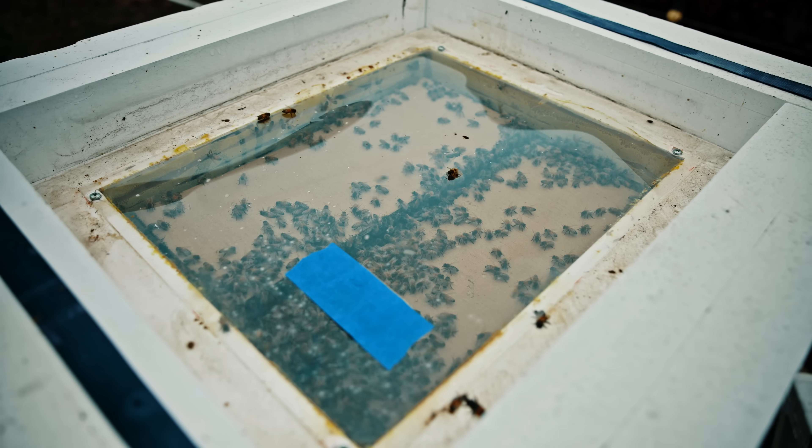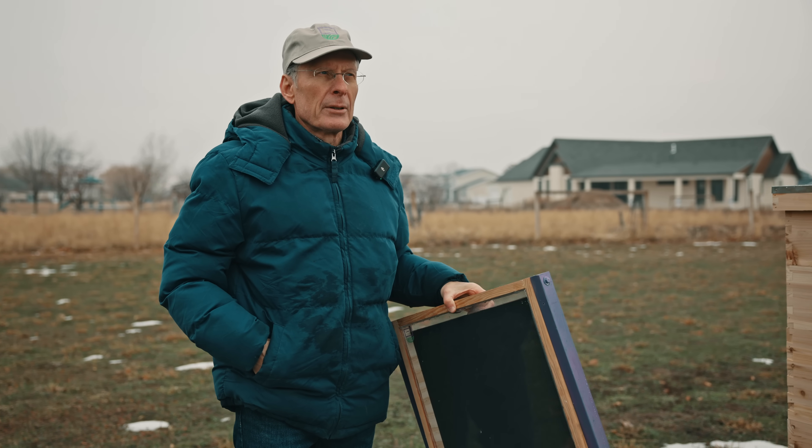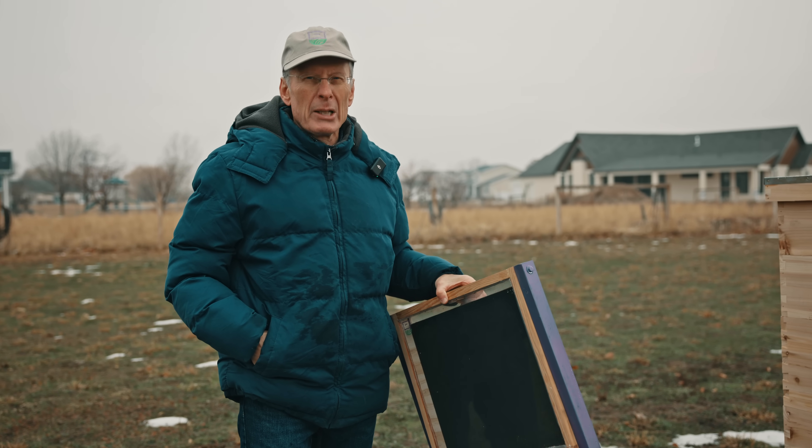We did experience closer to a 15 to 20% loss rate last winter. However, the average in the state of Utah was closer to 50 to 60% loss. This is all it takes to save a beehive through the winter — if you can get two days of sunshine a month, that beehive is going to live.